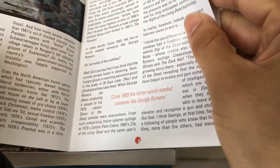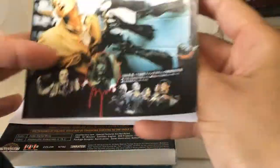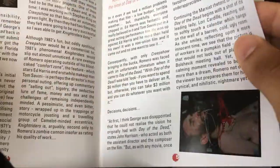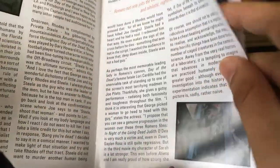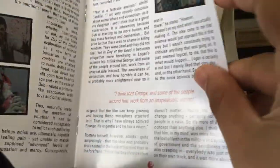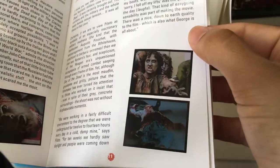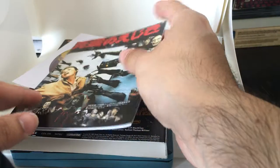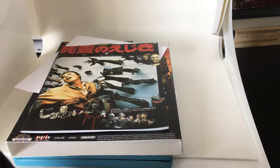Also included in the Shout Scream Factory version is a collectible booklet — it's an interesting read. If you're a fan of the film, the genre, or the director, George Romero is the one who gave rise to — no pun intended — the zombie franchise. It's great to have these little goodies. So again, this is the Zabby Steelbook release, with editions by Shout Scream Factory.